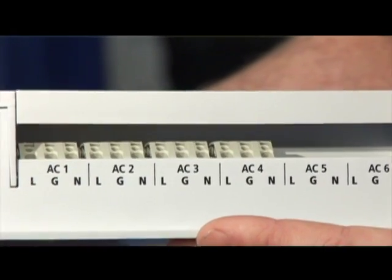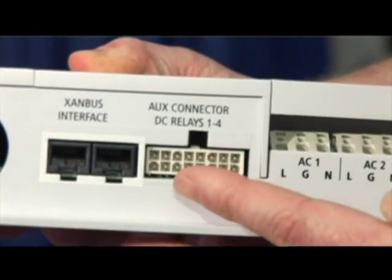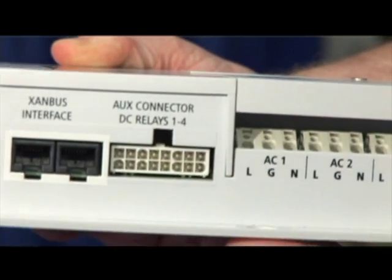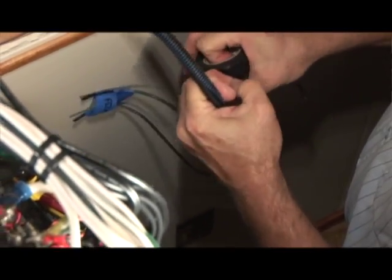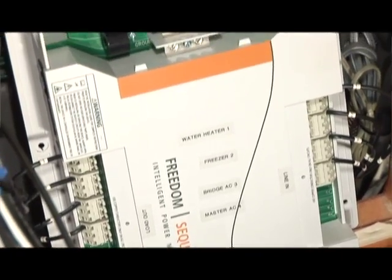The Sequence Power Manager can handle four AC loads and four DC loads. That doesn't mean that the loads necessarily have to be DC — the DC relays can control an AC load. For instance, with an air conditioner, the thermostat feed into the air conditioner is a DC circuit that controls an AC appliance.